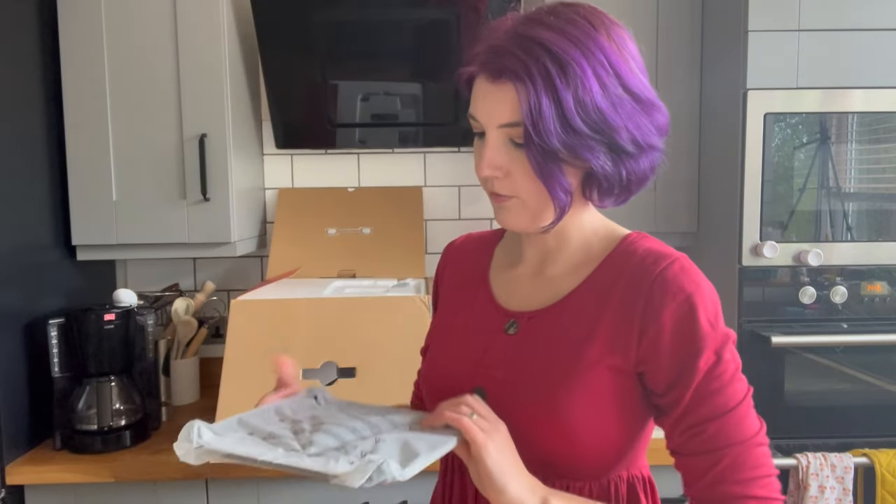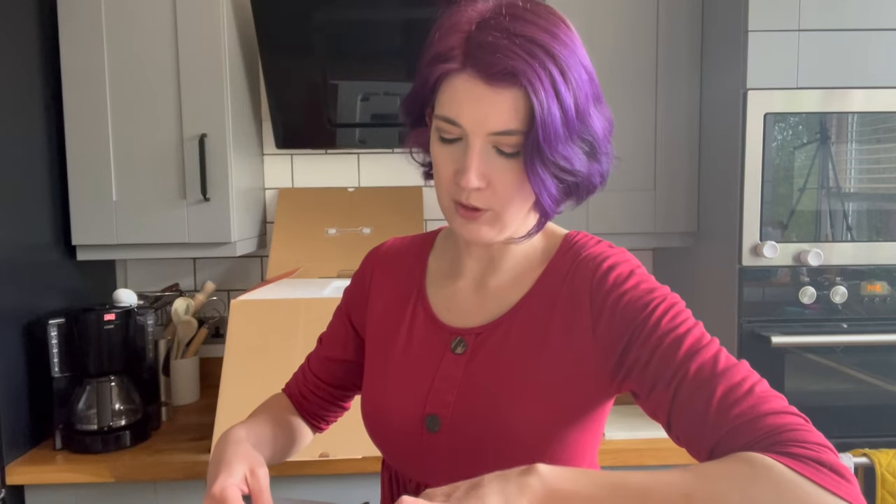We also have the user manual. You'll have to excuse me whilst I read it. First things first, I'm going to have to give everything a quick wash before I actually use it. I presume this is a grate that goes in the bottom of the basket.